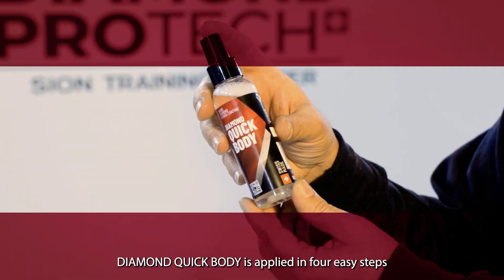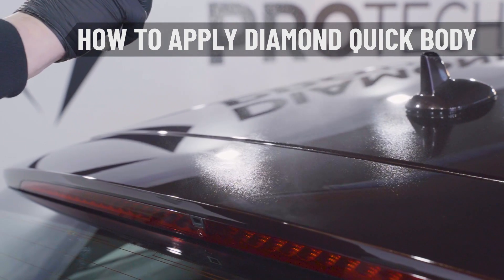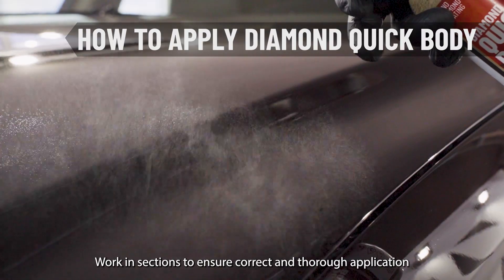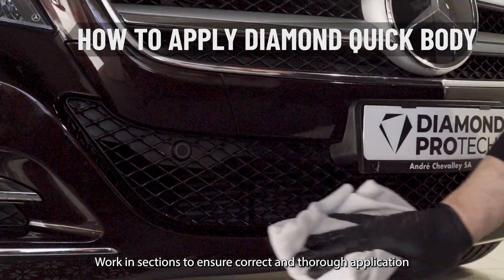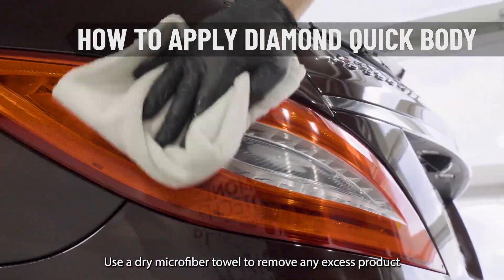Diamond Quick Body is applied in four easy steps. Spray onto the surface area. Wipe gently over the entire area at least twice to provide even coverage. Work in sections to ensure correct and thorough application, then use a dry microfiber towel to remove any excess product.